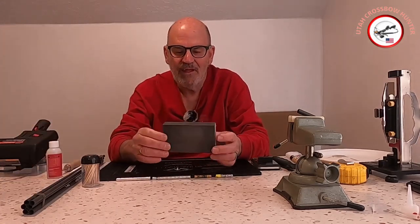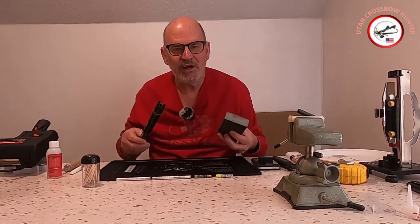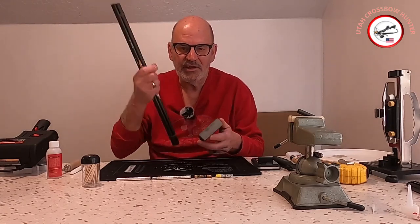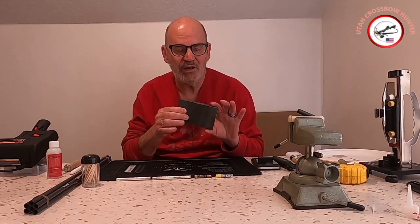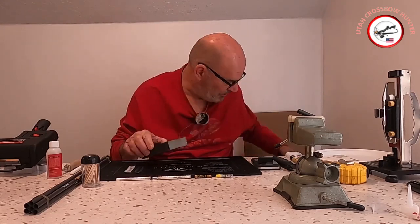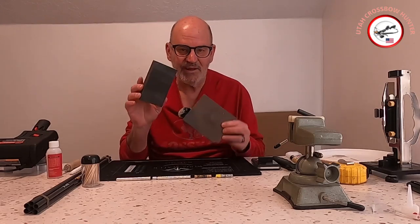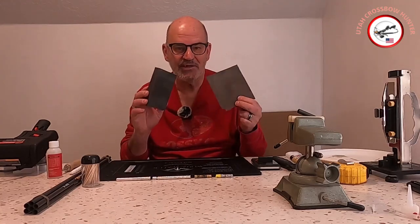A sanding block is good. After you cut, you just rub it over the edge to get any sharp bits off. I recommend something like this sanding block rather than sandpaper because sandpaper can get a little expensive and this lasts forever.